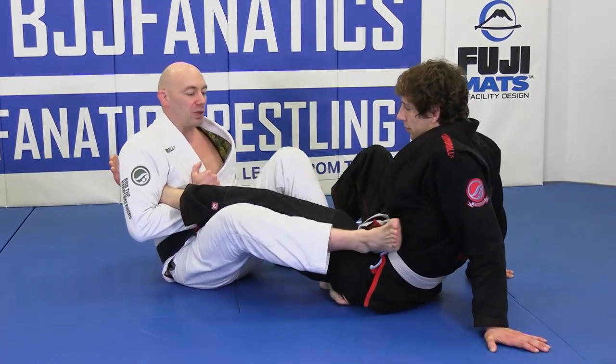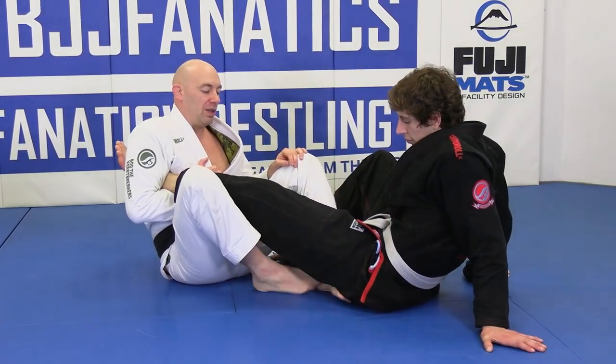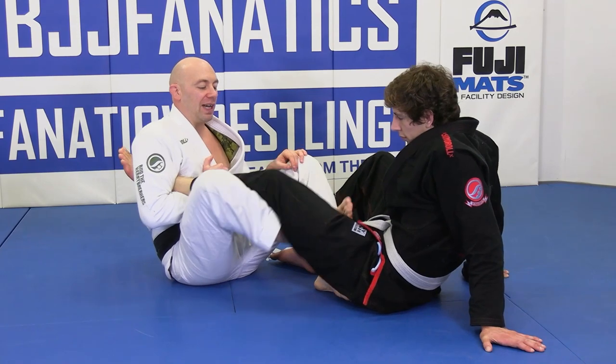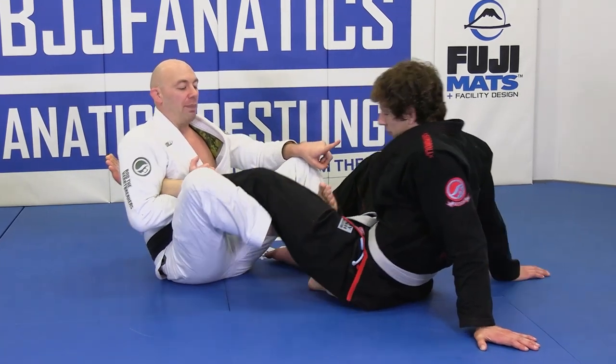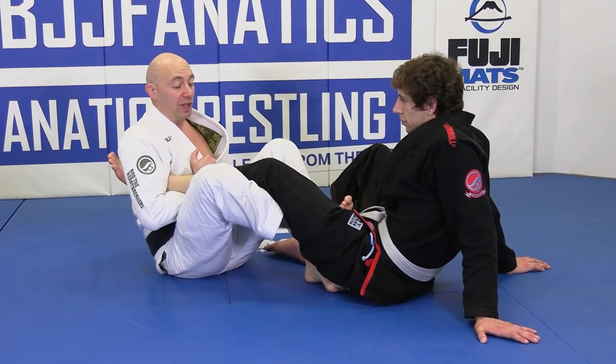From here, we're just going to take our toes, take this around, and put the foot inside. I'm lifting up his knee, turning my knee in. This is completely legal at white belt.